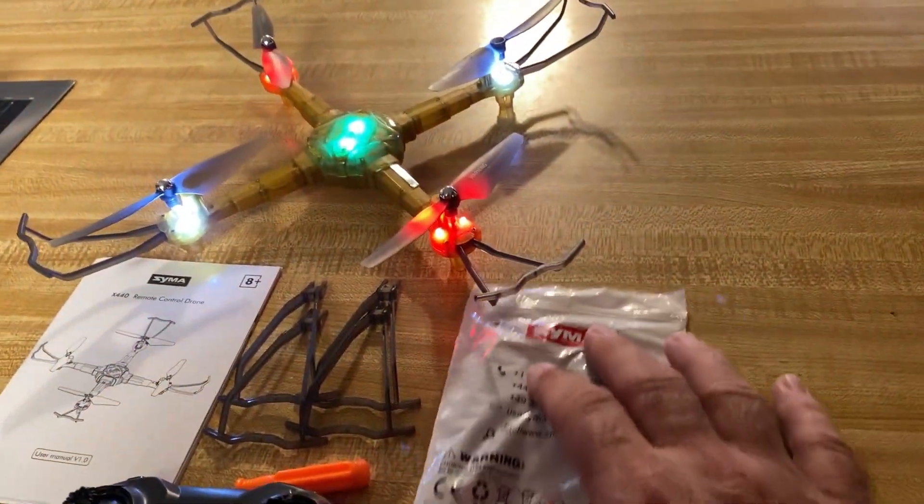Hey guys, Radadog here. Hope you guys are doing well. I'm doing good. I got another new toy here from a brand collaboration I'm doing for the Syma drones.